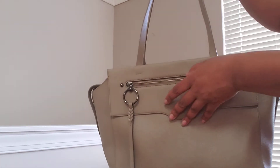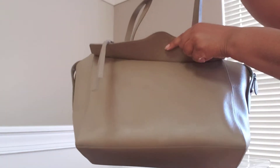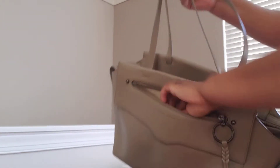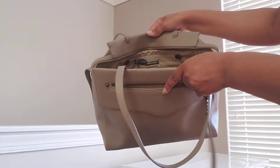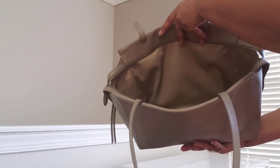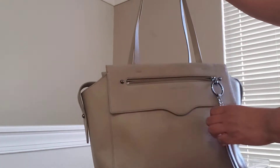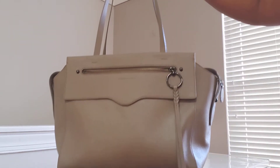Just a little overview — it has a zipper pocket here, and that's just a flap for decor. This pocket goes all the way down to the bottom of the bag. Light color interior with two slip pockets and a zipper pocket on the back wall, and nothing on that side. No feet. Nice size satchel tote is what I call it, and it has a little braided zipper pull.